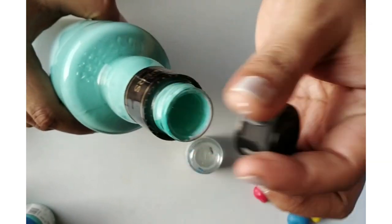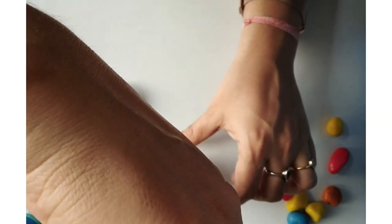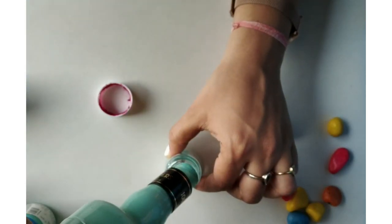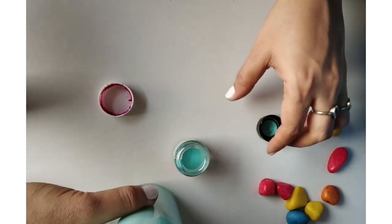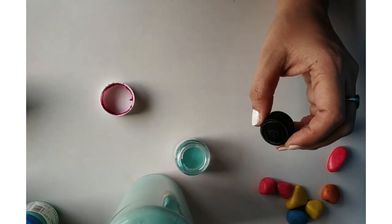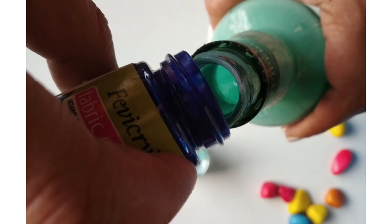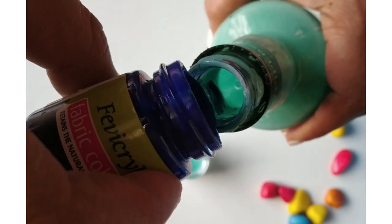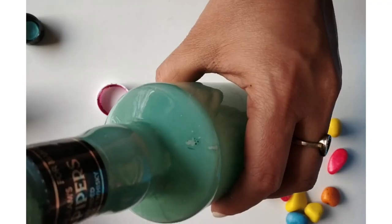Now we will remove the extra acrylic color inside so that it doesn't get wasted. You can pour it into an empty bottle and store it for future use. I want a little bit more Persian blue so I am adding a little bit more.